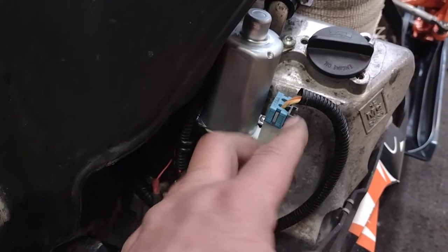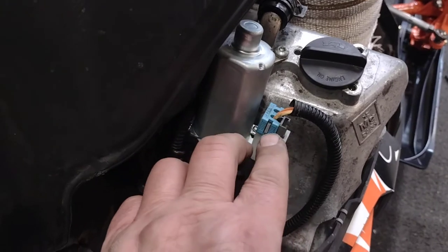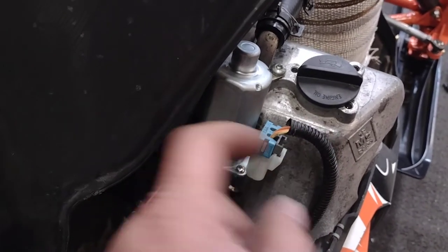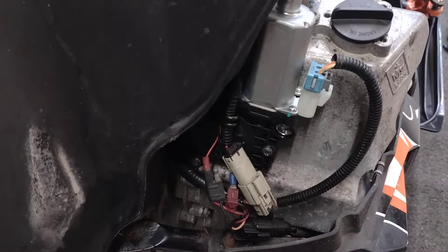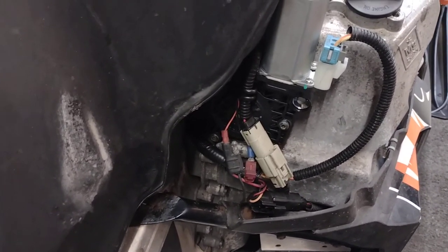What I had to do is take the clip off, then stick a bobby pin or something in there to release the wire connections, pull them out, switch them around, and then put everything back together and bolt it back down.